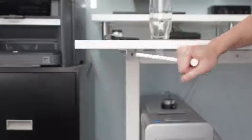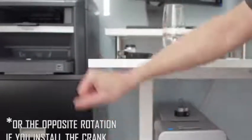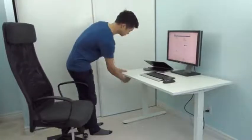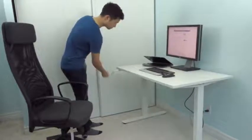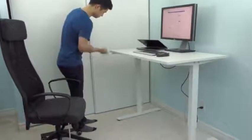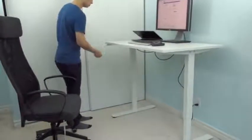The cranking action to adjust the height is pretty straightforward — turn clockwise to move down and counter to move up. You can definitely feel the weight of the desk while cranking but it's never overwhelming. Cranking from the bottom to the top position does take just over 90 spins, so I do hesitate to switch positions when I'm really lazy, but I usually don't mind the process.